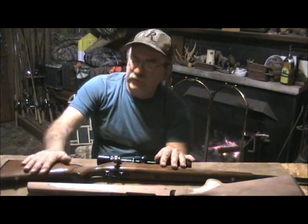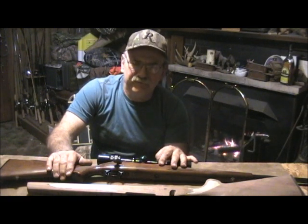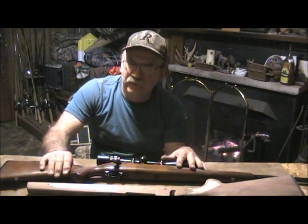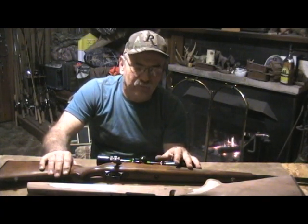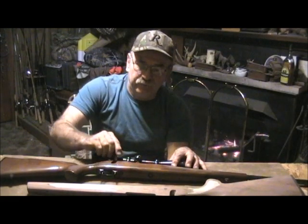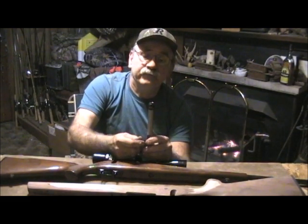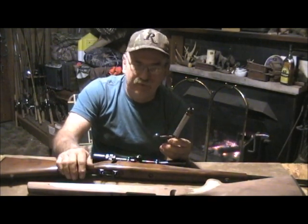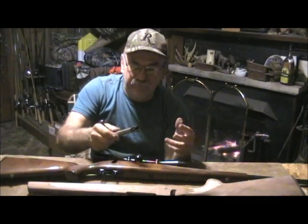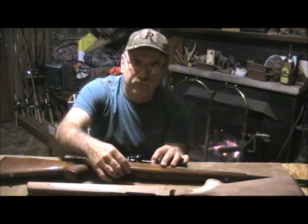The Remington Model 700 came out in 1962 and is still in production now. There have been something like eight million of these things made in so many different variations and calibers — probably up to like 40 calibers. You can get them in .458 Winchester Magnum all the way down to the 17 Remington. They're quite versatile and have an extremely strong locking system with two very massive locking lugs and their famous three rings of steel, where the head of the cartridge is actually encased by the bolt itself.